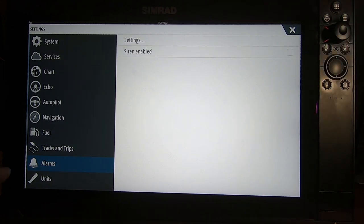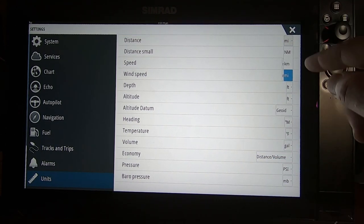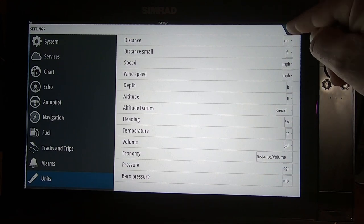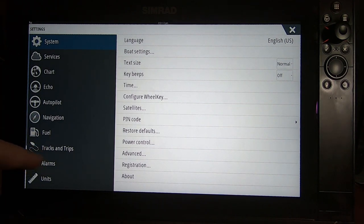The last setting in main settings is Units. Here you can set your preferences - miles or nautical miles, Fahrenheit or Celsius, depth in feet or meters, gallons, and so on. Set everything to your preference, X out, and you're finished with the main settings. We've gone through the entire list.